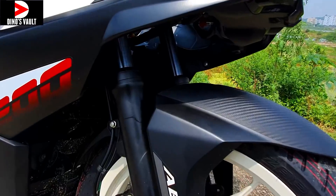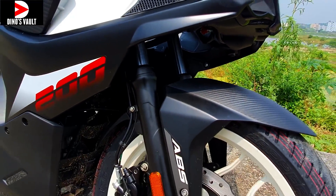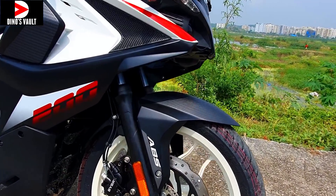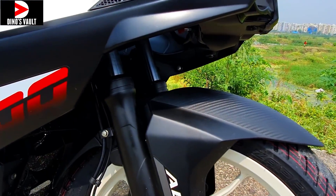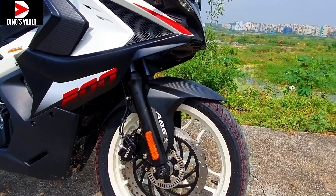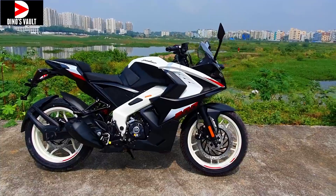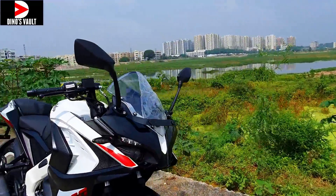Here you have the telescopic forks — I believe these are 37mm ones, not 41mm. I really feel this bike deserves 41mm forks for good front-end feel, because the performance is really stellar. One of the best, and this is the front look.